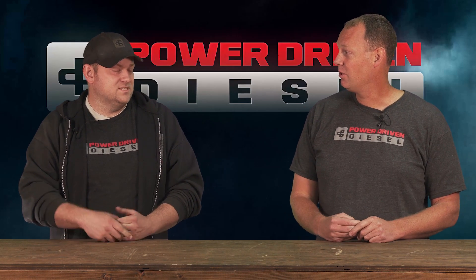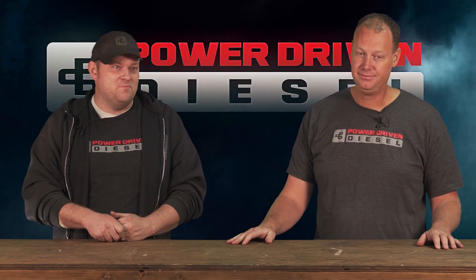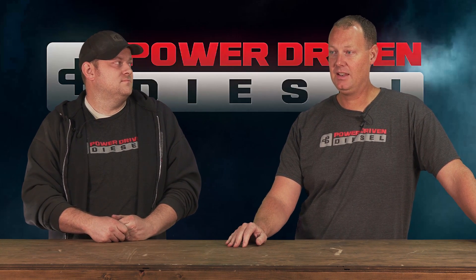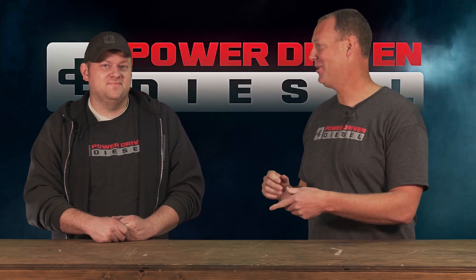The Borg Warner ones are over $2,000 — most of them well over $2,000 — and you're getting into Garrett ball bearing territory. I love Borg, but I think they price themselves out of the market on their own turbo. There's quite a few companies that have done this, and so we wanted to do it as well. We like our 62 line, we've got a good supply of parts, and we want to put together a large S400 and put it on the giveaway truck.